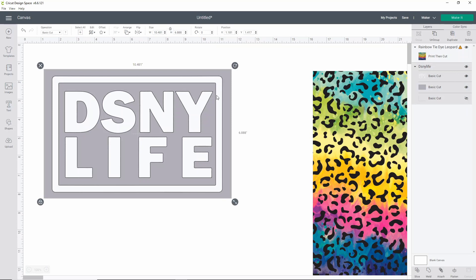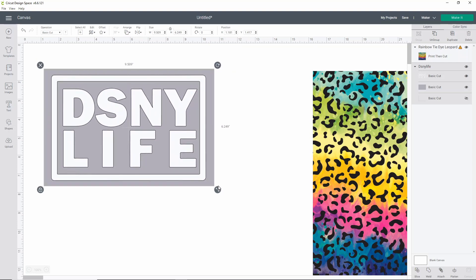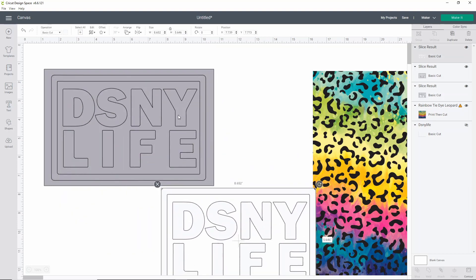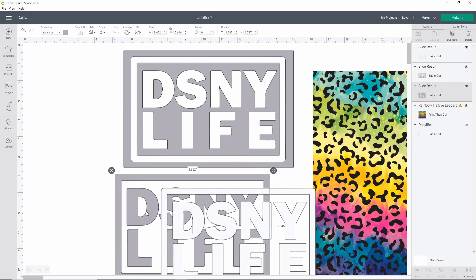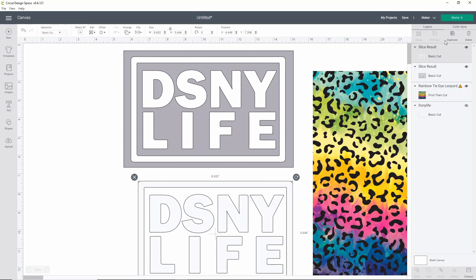I'm going to resize this to the size I want on my shirt. I'm putting this on a women's large sweatshirt, so 9.5 is usually a pretty good size. My shirt is going to be light blue, so I'll show you how to simulate that too. First, I'll ungroup the Disney Life image, then select just the Disney Life text and the gray square behind it and click Slice. What that does is remove the words from the gray square so that all I have to cut out is that gray square. I'll hide the pieces I don't need.